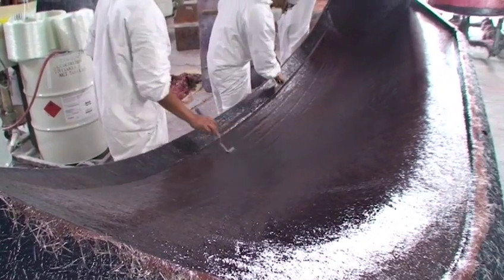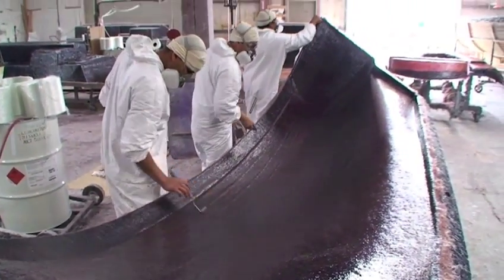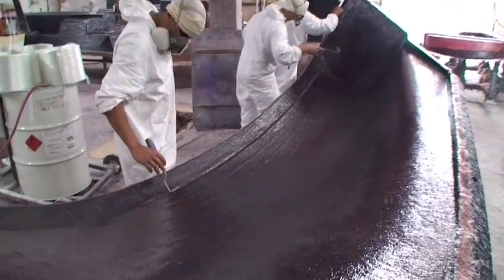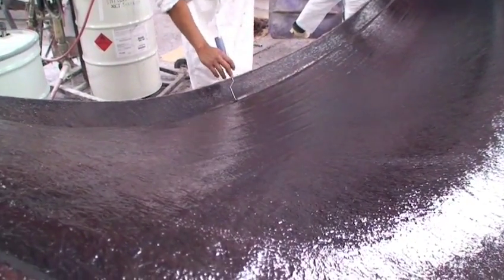In the hull bottoms, the fiberglass can be up to half an inch thick. Ultimately, the hull will have a variety of thicknesses depending on the strength needed in specific areas.